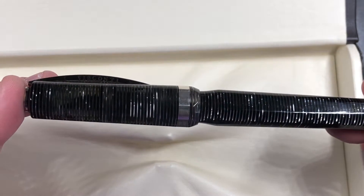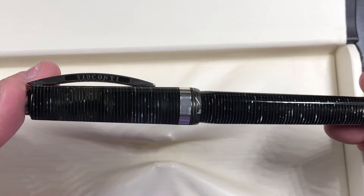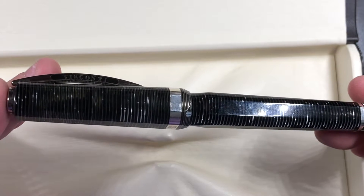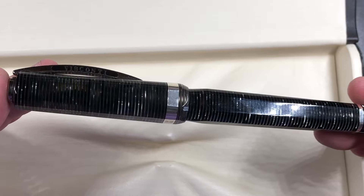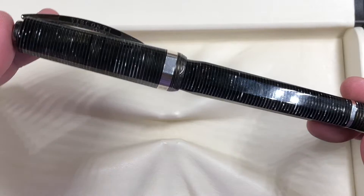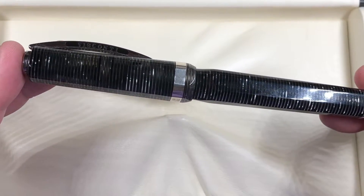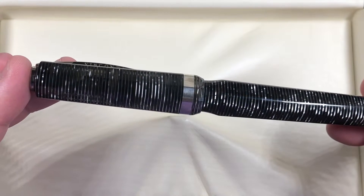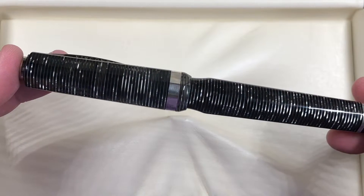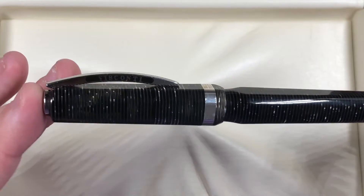The other reason this is special is that it was a gift — and it was a gift from a very special person, my girlfriend. I absolutely love this pen and I love that she surprised me with it. It is a stunning pen and for me it's another reason why it is special in my collection because it was a present.